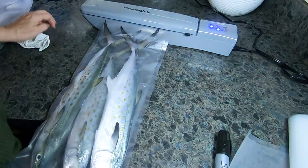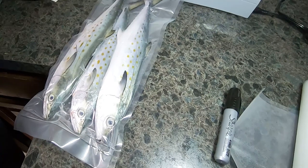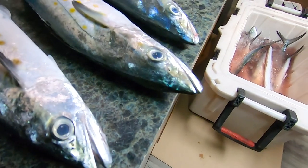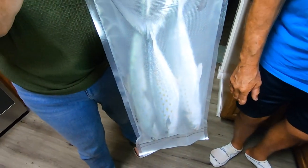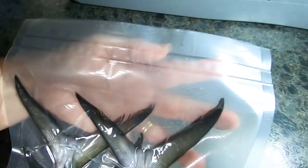Another tip when vacuum sealing baits: sometimes I'll put some paper towels over them. For example, Spanish mackerel have sharp teeth — if their mouth is open, that's not ideal, it can cut the bag. Ballyhoo have those long beaks; different kinds of fish may have sharp points. Typically I'll try to put maybe a dozen depending on the size — I generally want packs I can use up completely. Spanish mackerel maybe two or three, ballyhoo maybe a dozen depending on their size, just so you're not having to open up a bag and trying to reseal it.